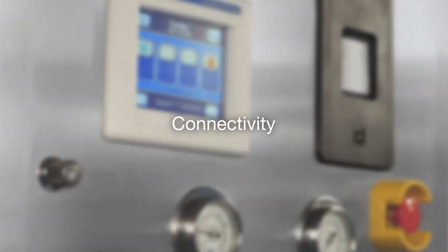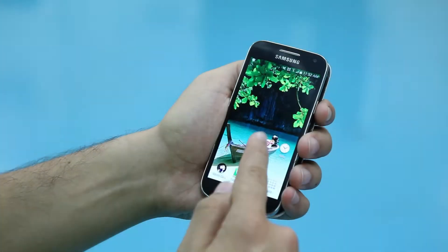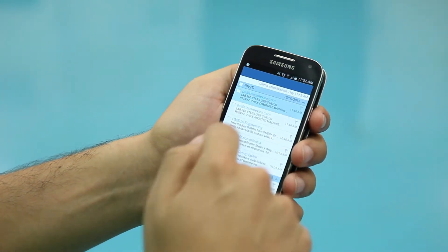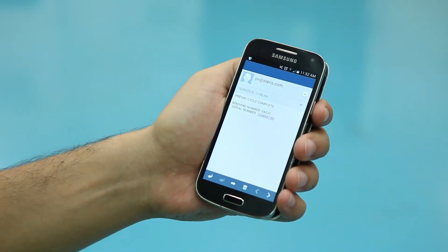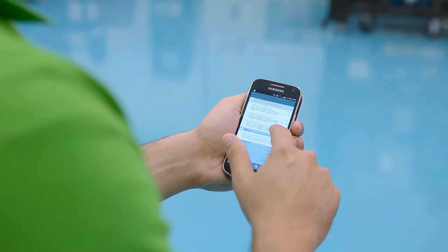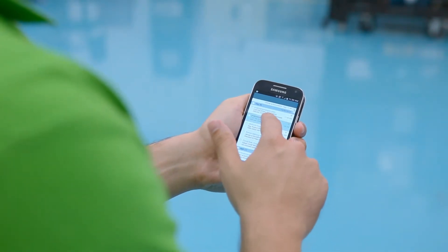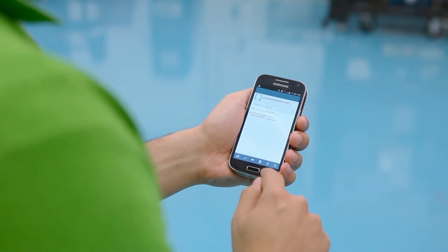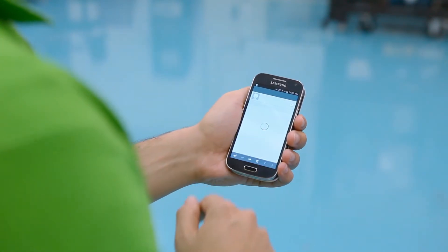Stay connected to what is happening in the laboratory while you are away by receiving email or text alerts on the status of the autoclave. This is a standard feature that is easy to set up on any AMSCO 110LS or 250LS connected to the internet. The AMSCO small LS series sterilizer can also interface with any building management system.